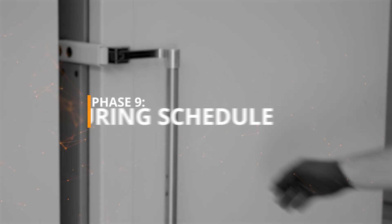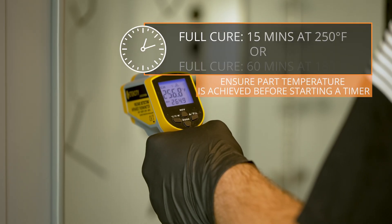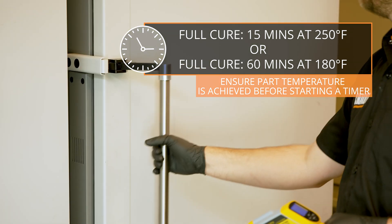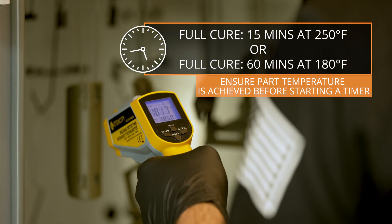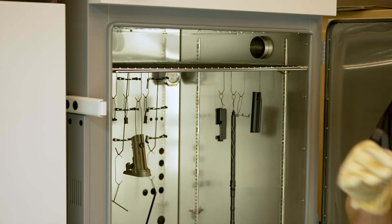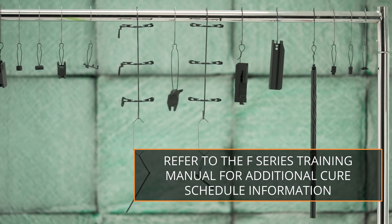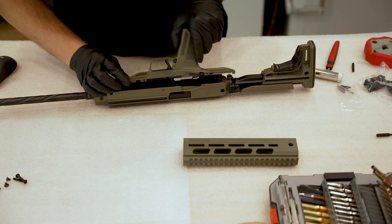Phase 9, Curing. Using a convection oven, Cerakote F-Series coatings will be fully cured after 15 minutes once the parts have reached 250 degrees Fahrenheit. Non-metal parts are cured after one hour at 180 degrees Fahrenheit once the parts reach that temperature. Once curing is complete, remove the parts from the oven and allow them to cool. Parts are ready for reassembly and use once they are cool enough to handle.